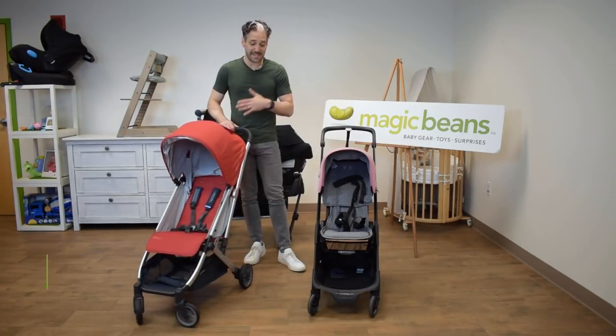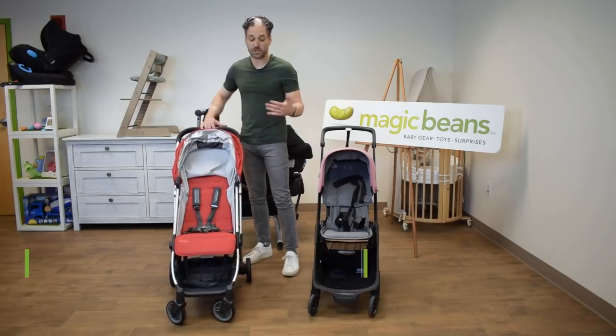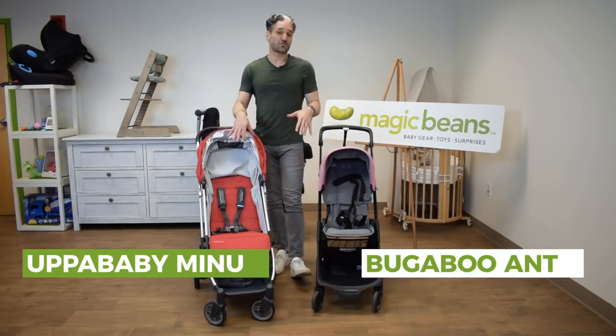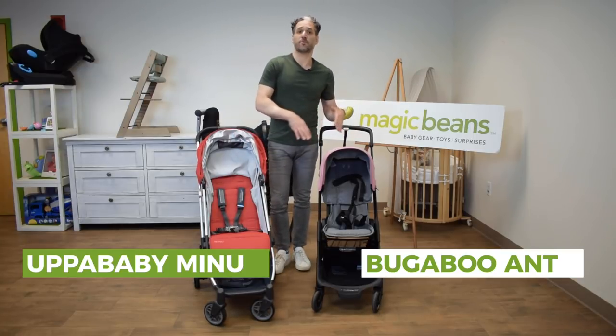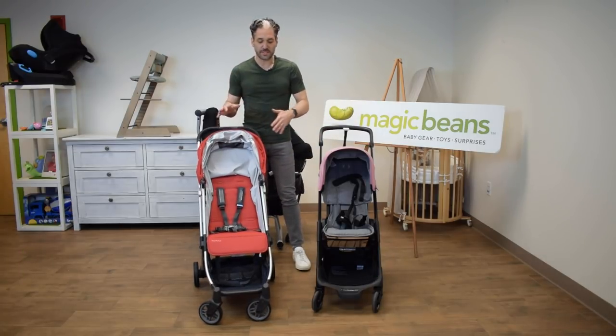Uppababy came out with the Minu in 2018, with no updates for 2019. It is their version of a mini stroller, but as you can see compared to the Ant, it's actually a little bit bigger. Both strollers can go into the overhead compartment of an airplane — the Ant goes in over 50 different airlines, while the Minu goes in some, so check out Uppababy to find out which ones.